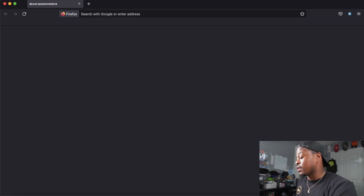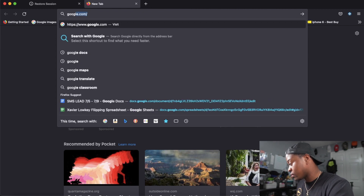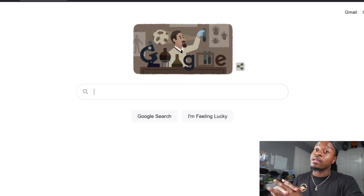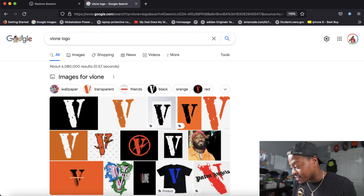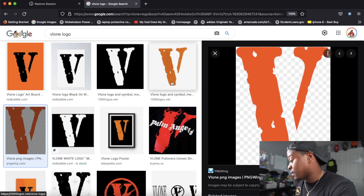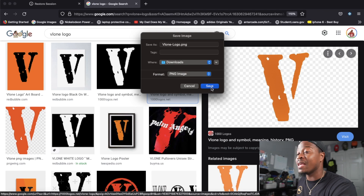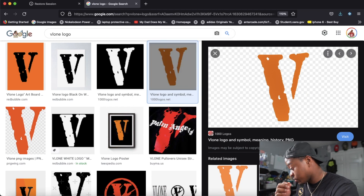We're going to open up Firefox — Google Chrome isn't working at the moment — and open up Google. We're gonna be doing a V-Lone custom on Black Air Forces. I've done it on Vans but never on Black Air Force Ones. So we look up the V-Lone logo, go to images, and find a PNG file. I save the image as a PNG. Yep, it's a PNG — already on my computer.